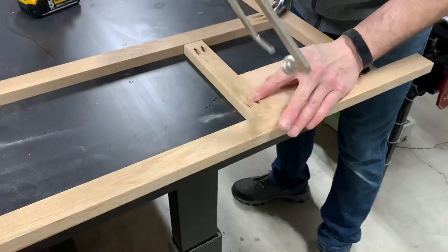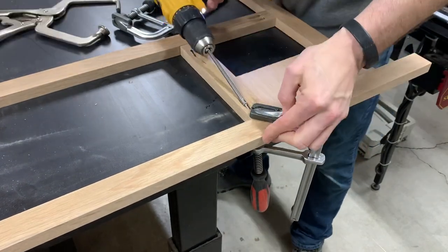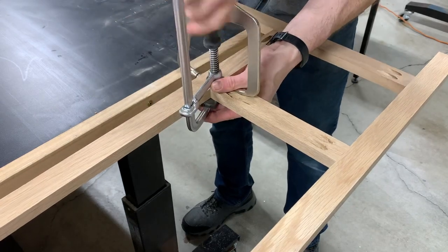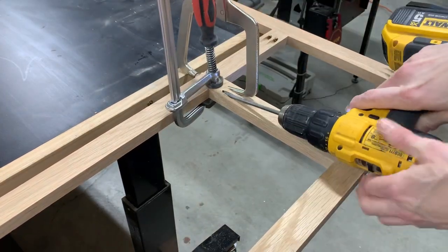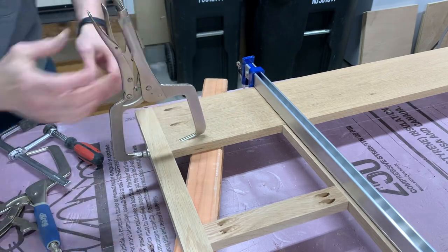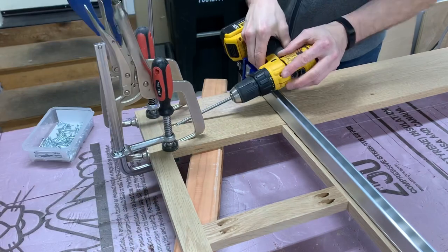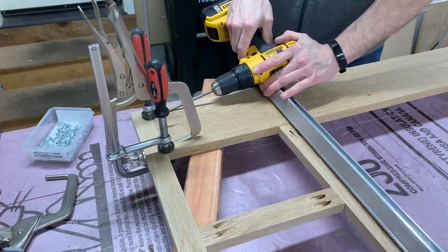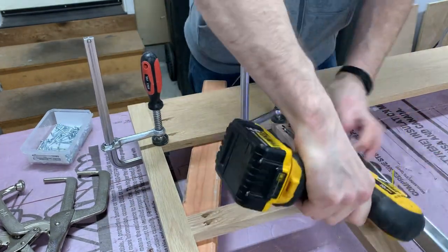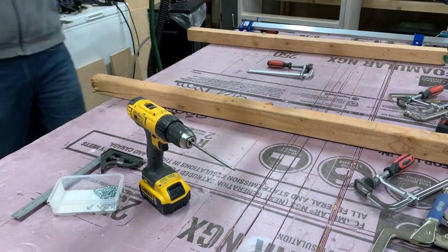I use spacer blocks to help keep my alignment as perfect as possible. When putting in pocket screws, it's also important not to over-tighten the screws — this is why I'm using a drill instead of an impact driver. By limiting the torque, I can get the screw just tight enough to hold together the joint without stripping out the hole or snapping the screw.